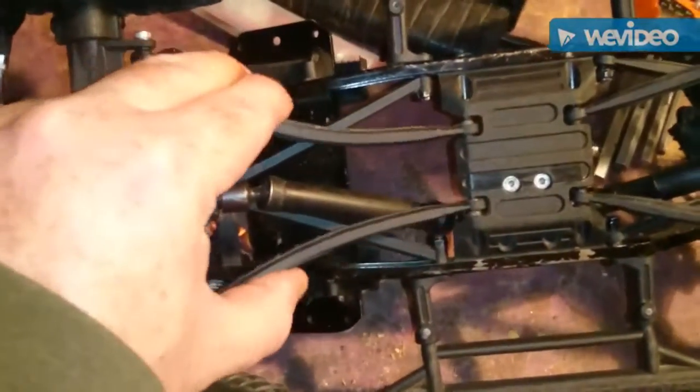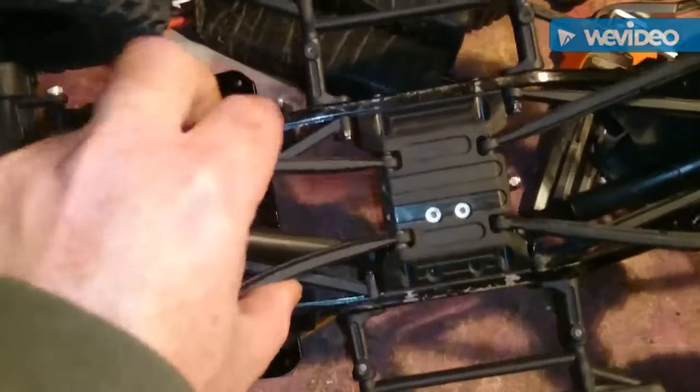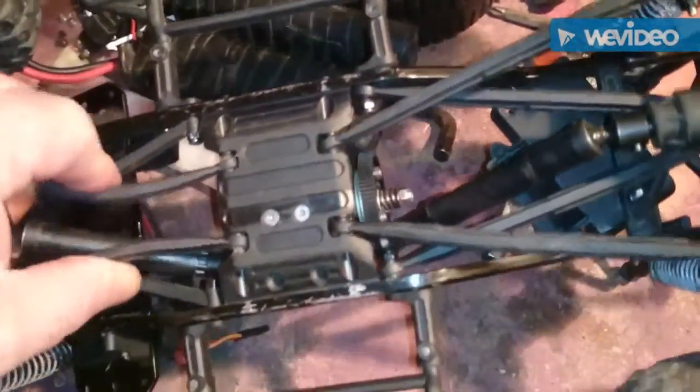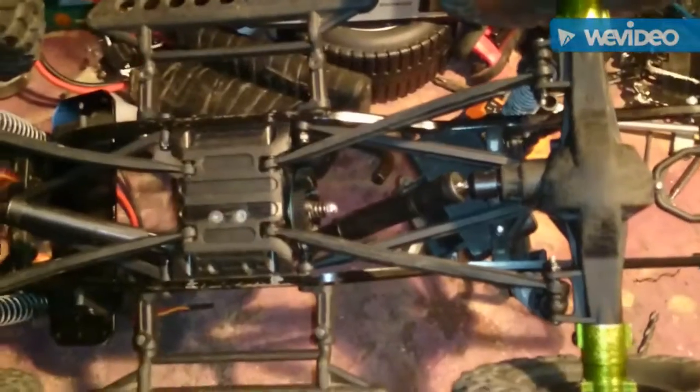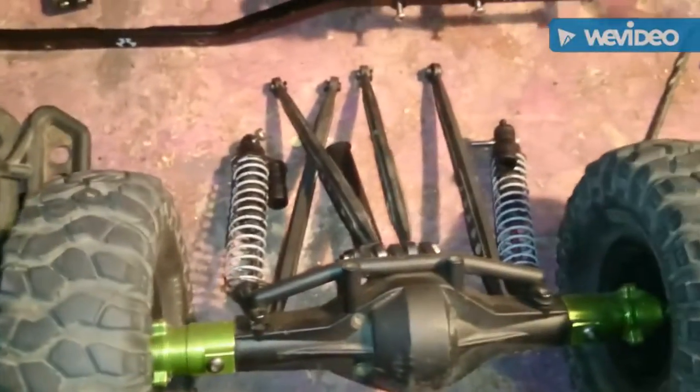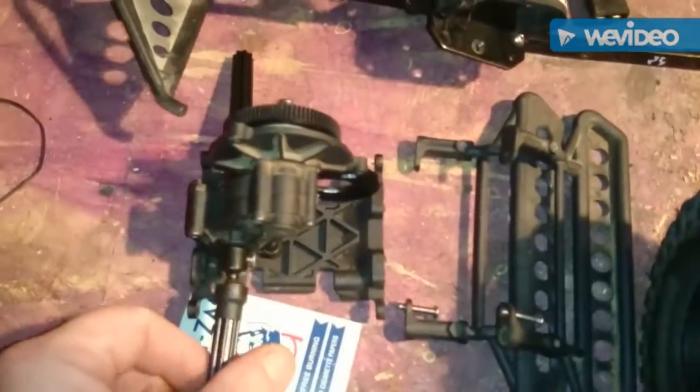It's going to be a pretty fun build. I'll strip down and go get the parts torn to make the new links. Let's get this thing going.